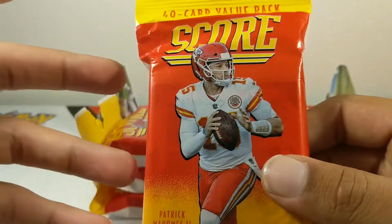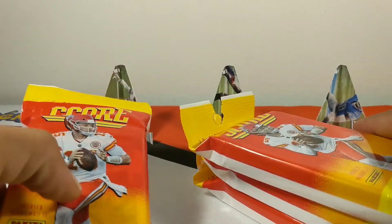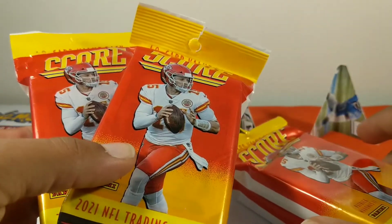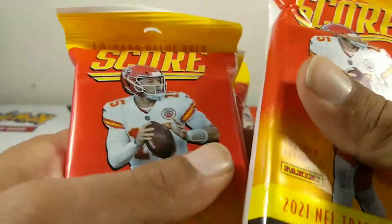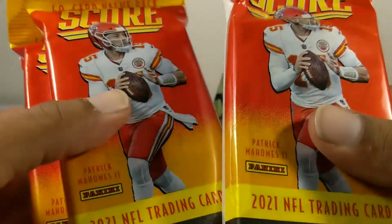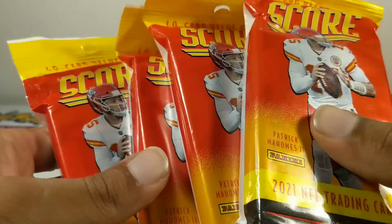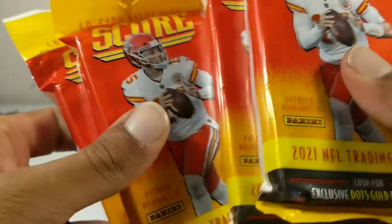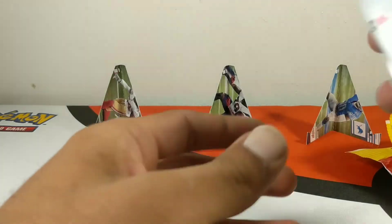So I decided to go ahead and make a video for someone out here trying to collect, trying to rip some cards open, trying to get some good pulls but doesn't really have the money to go buy a $40-$50 box of cards. If you've only got a limited amount of money and want to open a lot of cards, go ahead and get your hands on some of these fat packs. They're only five dollars — for 20 bucks you get 160 cards. Enough of that, let's get straight into the opening.